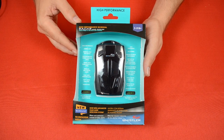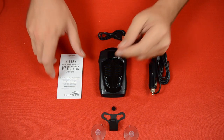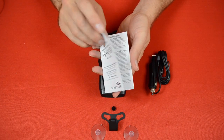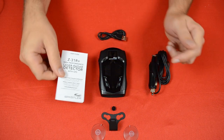Alright, so let's go ahead and get this box open and take a look at what's inside. So we've got everything out of the box here, and the first thing we want to take a look at is the Owner's Manual. This booklet has got all the information and instructions that you need for operating the radar detector, so make sure you give that a look first.